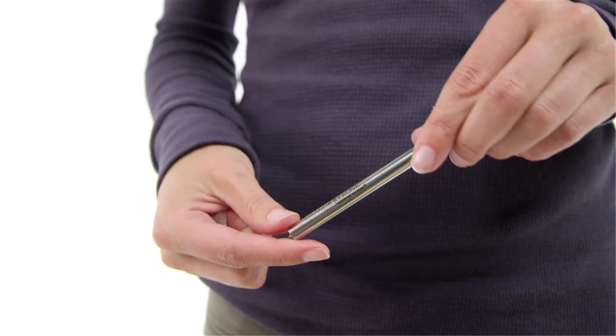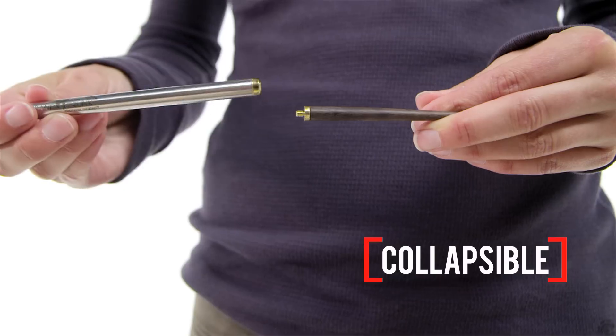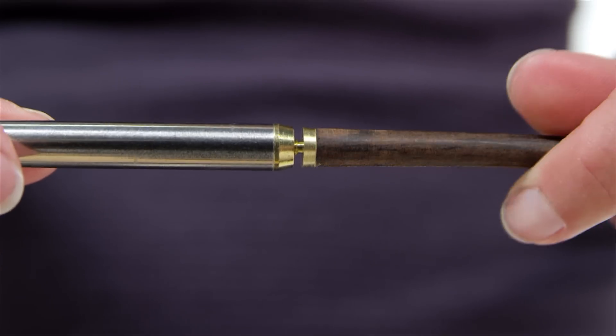Made from stainless steel and ebony, they are 8½ inches long when put together and 4½ inches long when broken down. The wooden tips unscrew and store inside the metal ends.